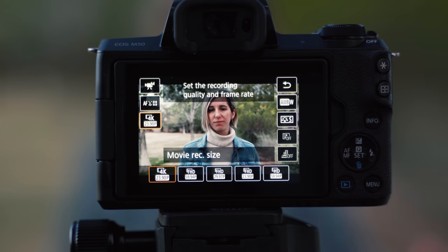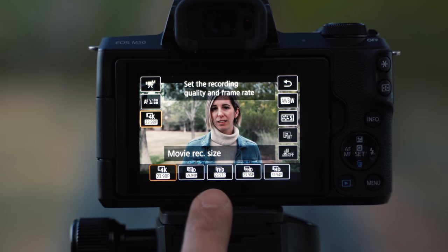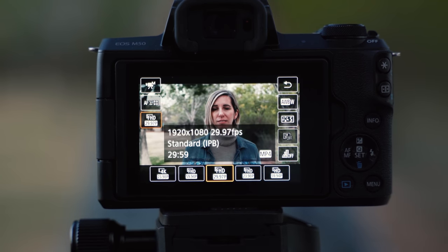This camera does shoot in 4K, however there's a crop factor and it also eliminates Canon's dual pixel autofocus. So what you want to do is change your video resolution from 4K to 1080. You can do that by tapping the quick menu on the screen and going down to 60 or 30 frames per second — in this case we're going to use 30 frames per second.